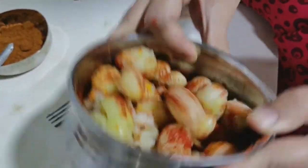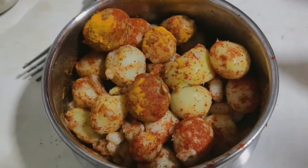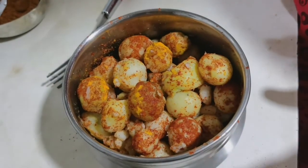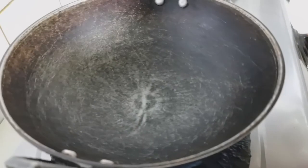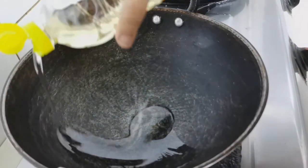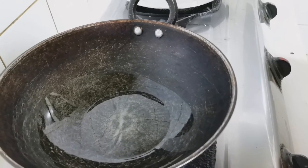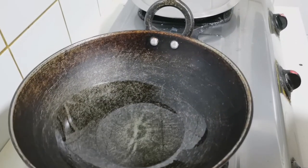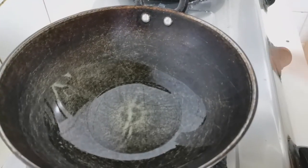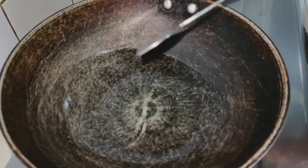I'll add a little bit of masala, a bit of salt, and boil it. I'll fry the potatoes in a pan. Usually with deep fry, you fry the potatoes with a little bit of salt.